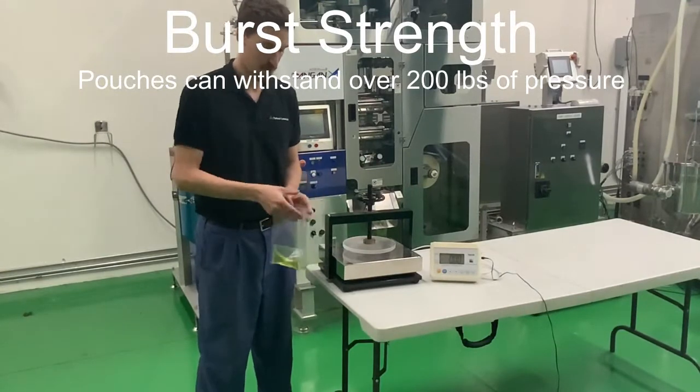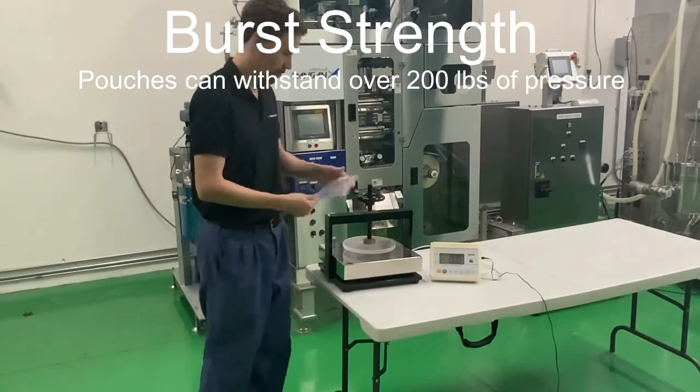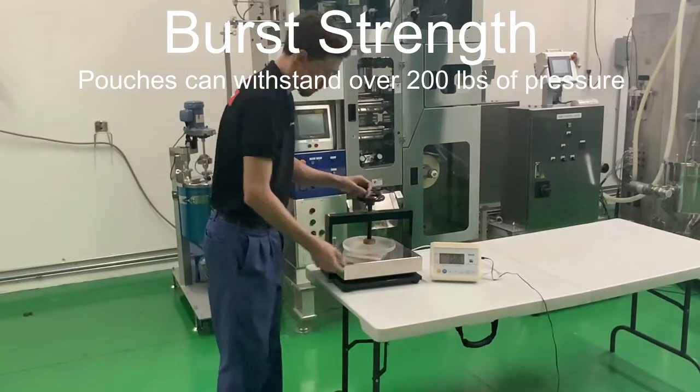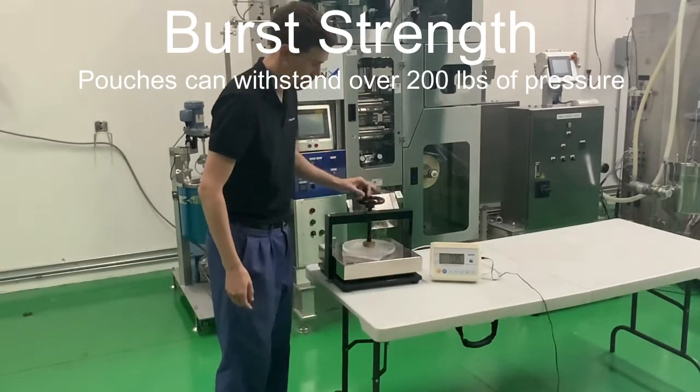Another key advantage of the Dangan is our high burst strength. If you've ever had a poor customer experience from leaky cases, this is one other thing that we do to combat that and lead to the best experience possible.